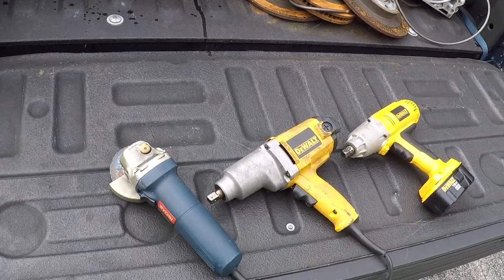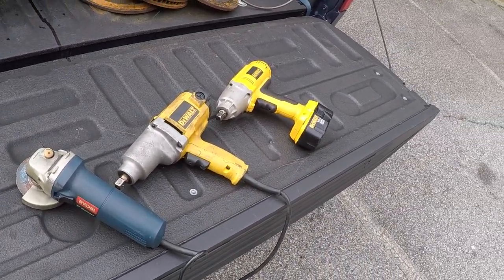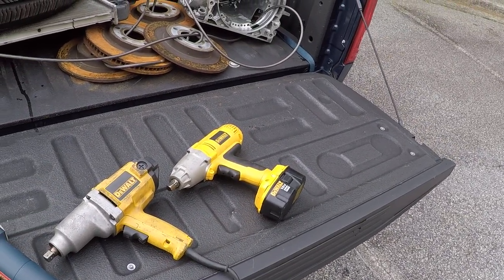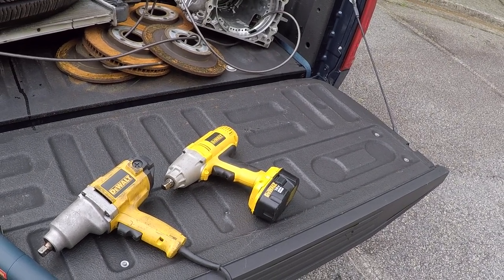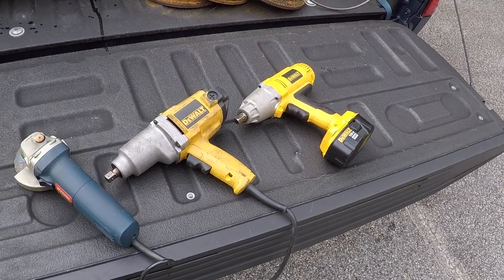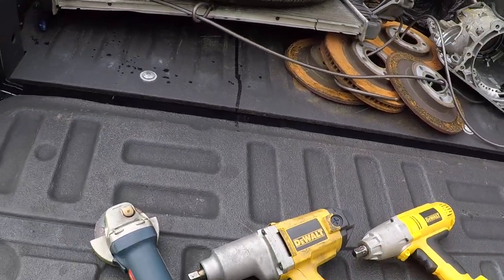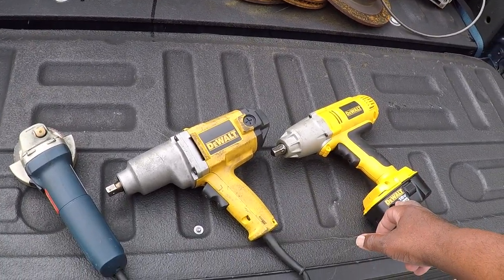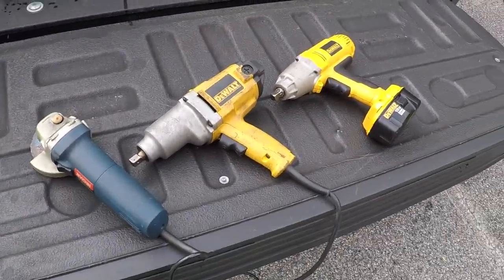Anyway, I just wanted to show you guys my electric wrenches and why I bought them. I also have a cordless 3/8 drive ratchet wrench, but it's in my other toolbox. I haven't used this one in a while — I can't remember the last time. When I first got it, I put a bolt on with the corded one and then used this cordless one to take it off, and it took the bolt off right away.